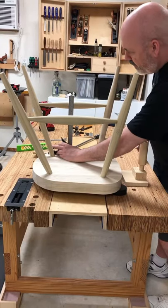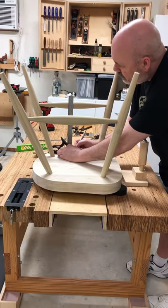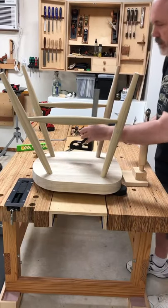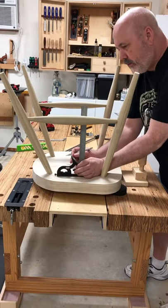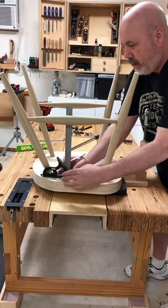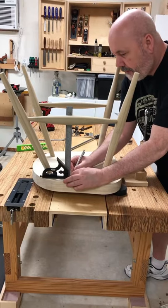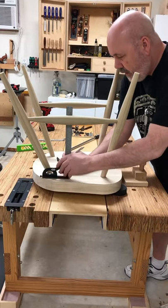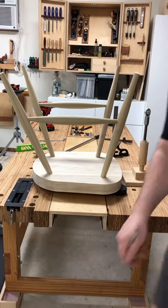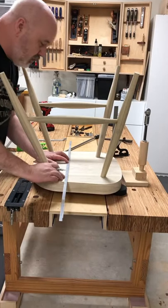Using my combo square, I'm going to put it right at that mark and transfer it down to the seat — put a little tick mark right there. Then do the same thing over here. The inside of these stretchers have been marked where the center of them are — it's the center of the turning. I'll grab an aluminum extrusion that's square and put it on the marks to mark a line across.